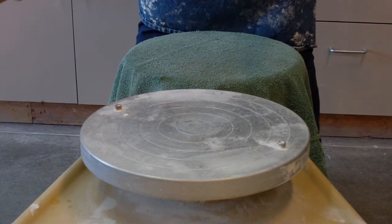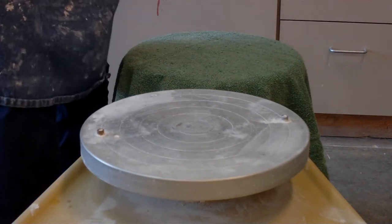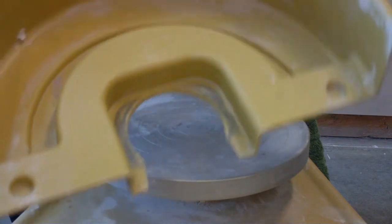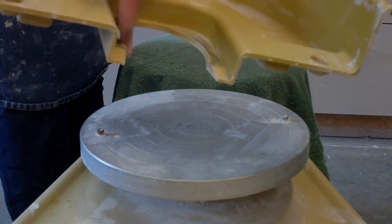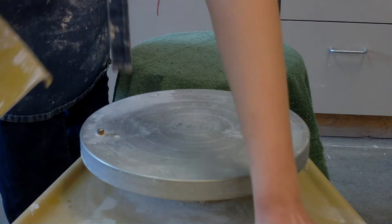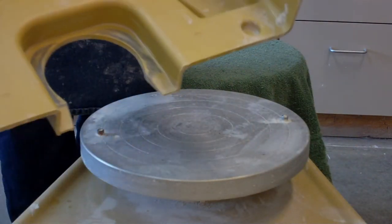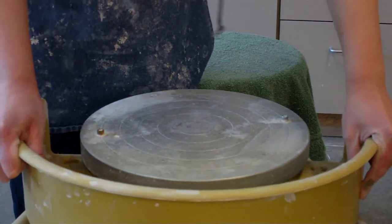Hey guys, today I'm going to show you how to set up your wheel for throwing. First thing I want to do is get my splash pans on — they look like this. I'm going to take my big splash pan. See this little circle that's cut out? There is a metal rim underneath this wheel head right here. What you're going to do is take this big pan and tilt it down and underneath.